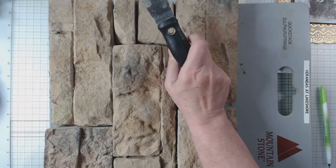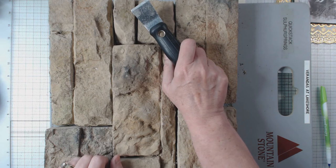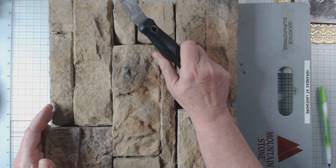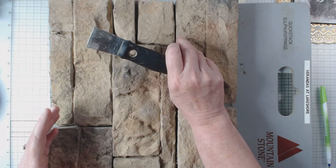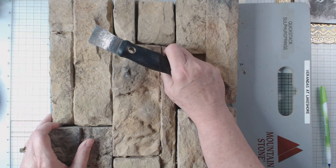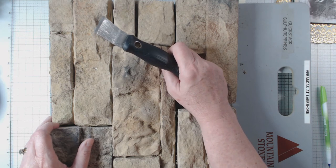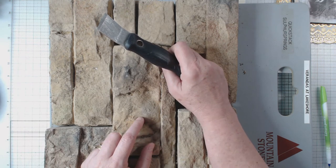Hey everyone, it's Elaine here at Larkin Lane Creations, and I'm back at it again. You probably know by now that my she shed slash art studio is complete. Well, in the process of emptying so many boxes, I also had all these plastic bins — big ones — that I had brought samples from work, and they just sat out on my back patio for months.